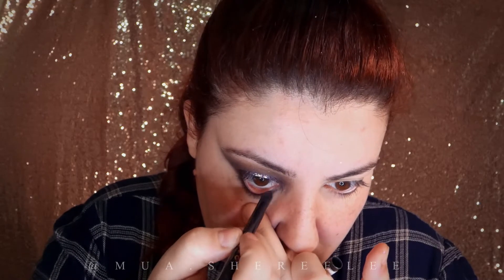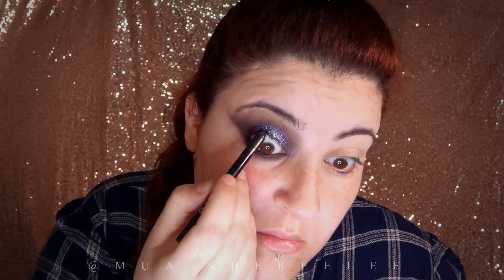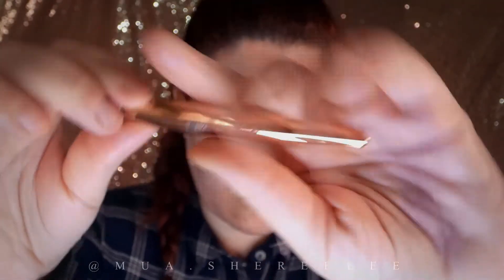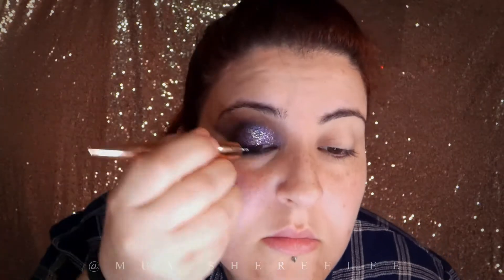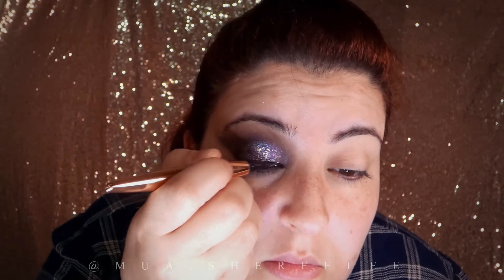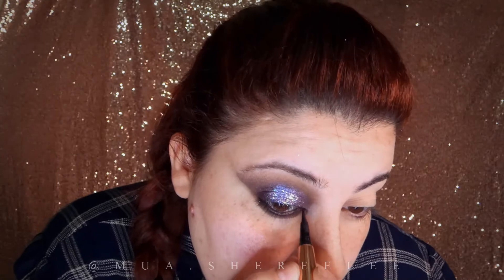I'm applying my favorite eyeliner from Bourjois. Then I'm going to get a little bit creative with the liquid eyeliner — I'm starting at the inner corner and elongating that part just a little.